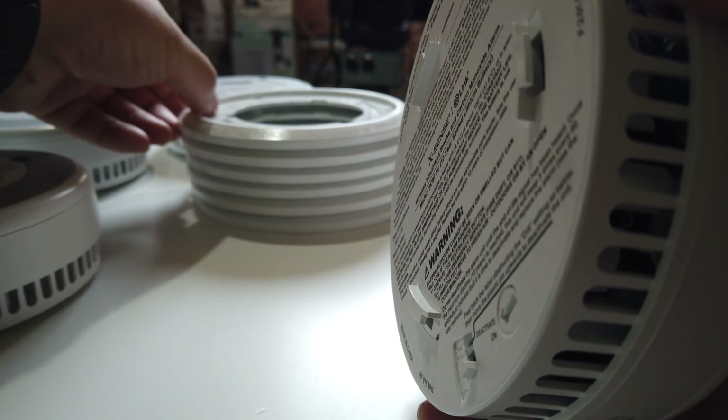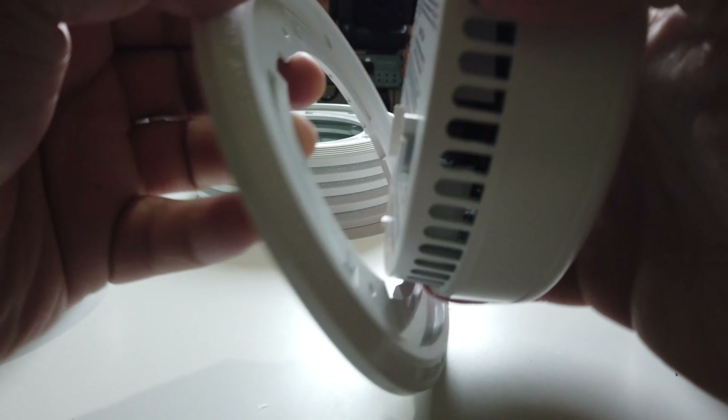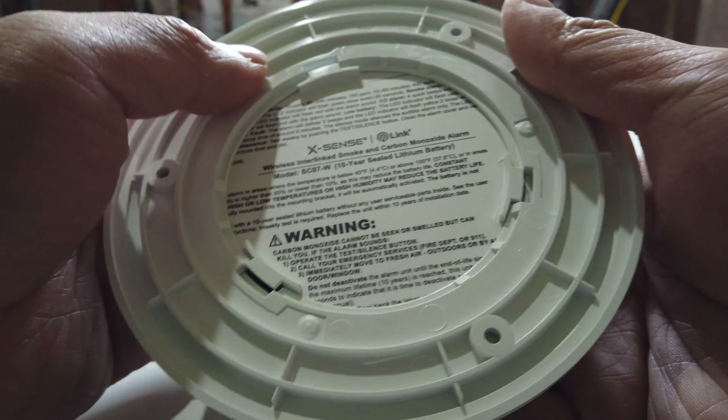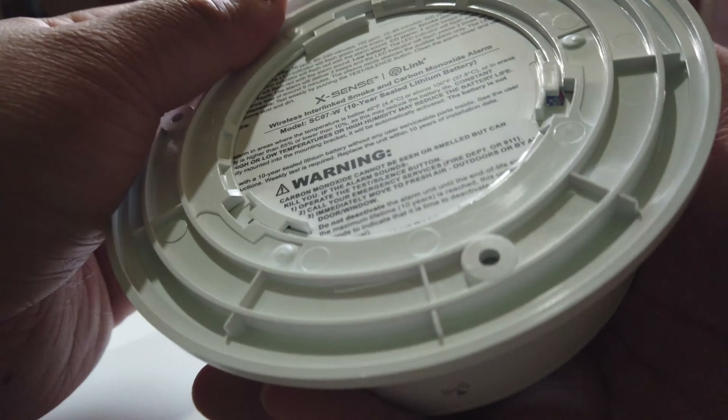It's well worth getting new ones anyway. To activate it, all you need to do is put it on the trim like so — you're just going to align the back, like that, and then twist it and that'll power it on automatically.